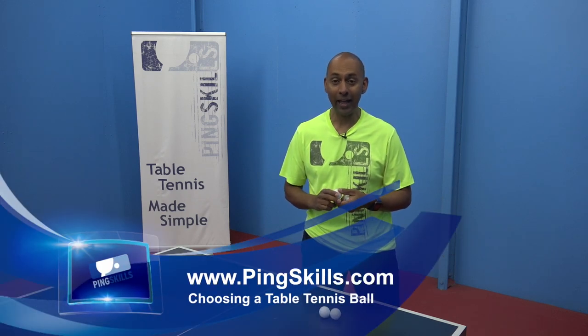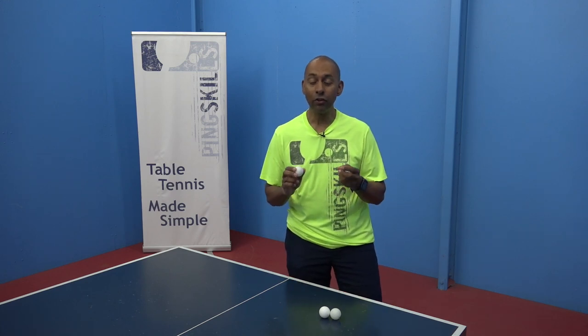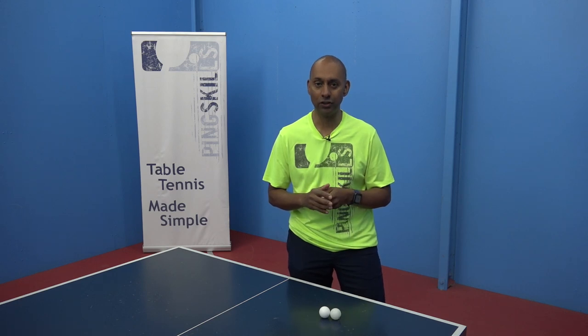Hi, today we're going to talk to you about how to choose a table tennis ball. There are various grades of table tennis ball, and there are various materials used to manufacture them.